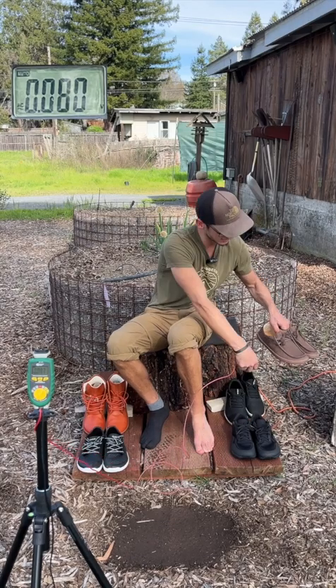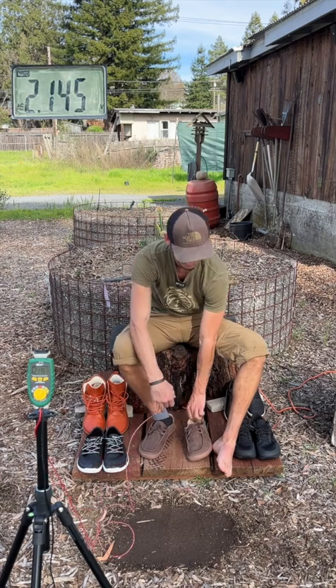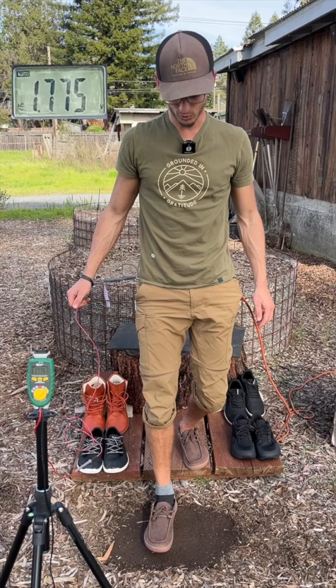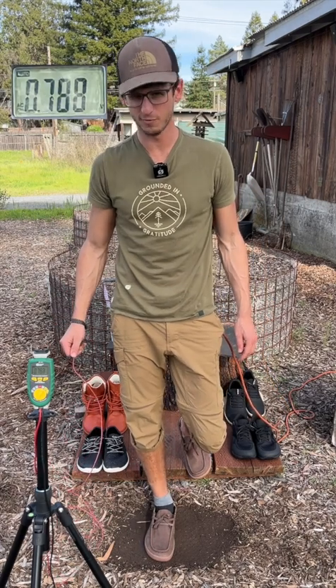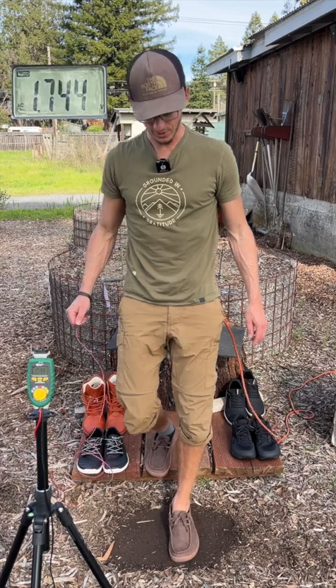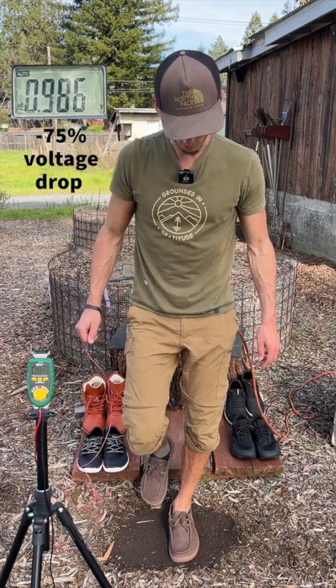The next shoe in the lineup is from a company called ROM. Staying up on the insulated platform, I'm going to step down wearing the shoe with a sock to show the voltage drop potential there, step back up, and now step down with the shoe with no sock to show the voltage drop there.